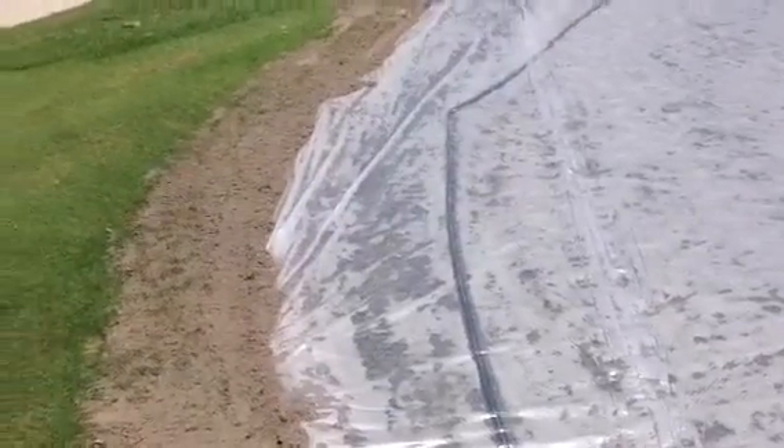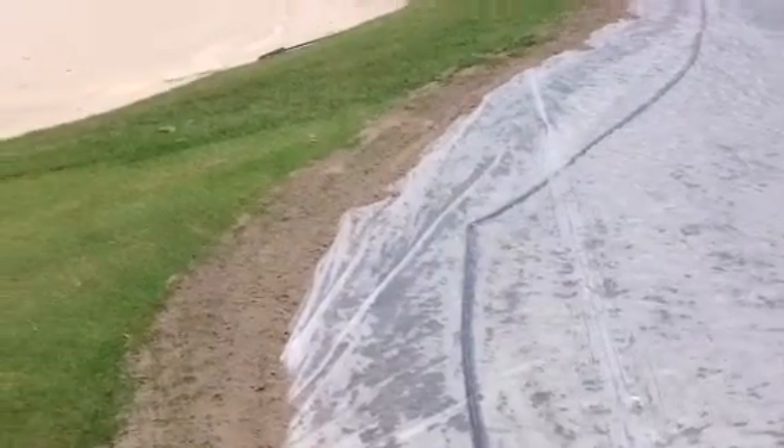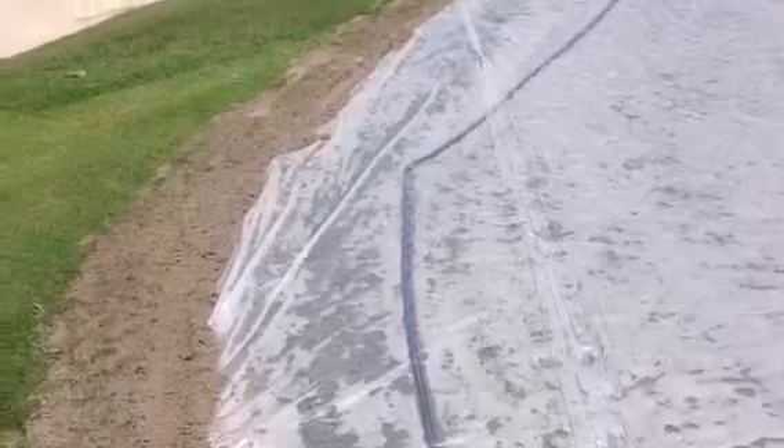You can see that we've dug a 6-inch trench around the entire perimeter of the outside of the collar. It's a place for them to tuck in the tarp, and then they use the dirt from the trench to seal it off and make it airtight.